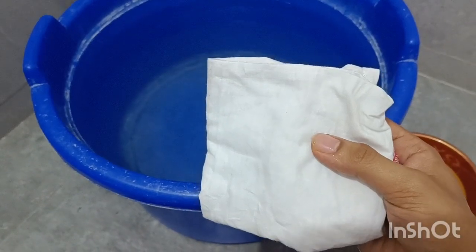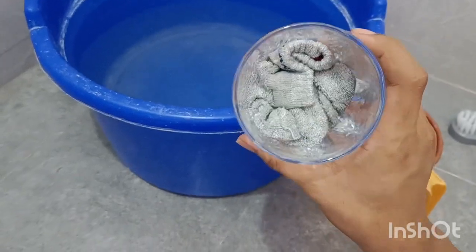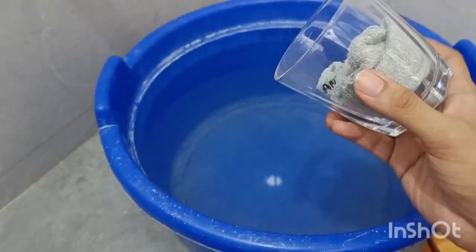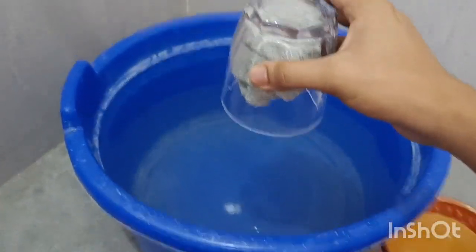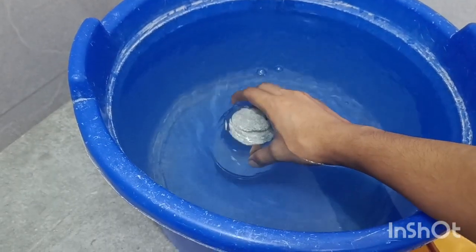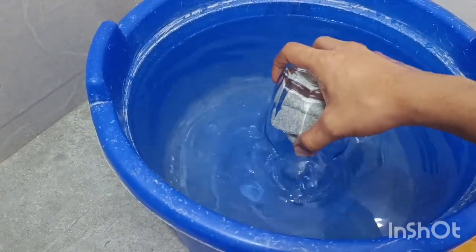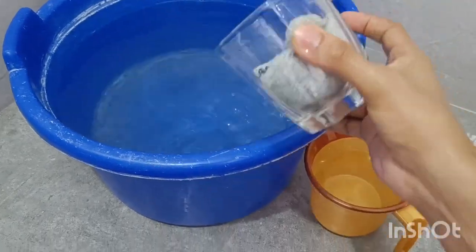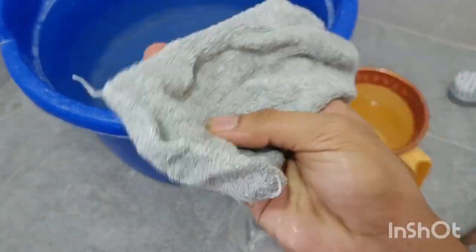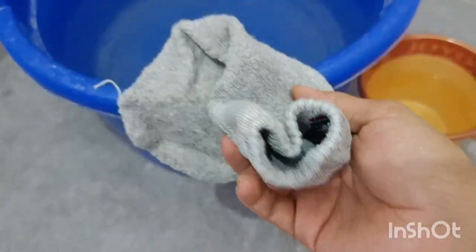Let's try with a clear glass. Now I have a glass and I have stuffed it with a sock. You can do it with anything, not just a handkerchief. Make sure it doesn't fall on its own. I put the glass in — you can see that the glass is entirely inside along with the sock. Let's take it out again. As you can see, the sock is still dry, just slightly wet because of my hand.